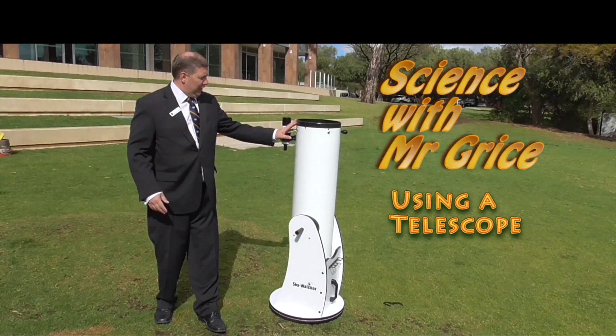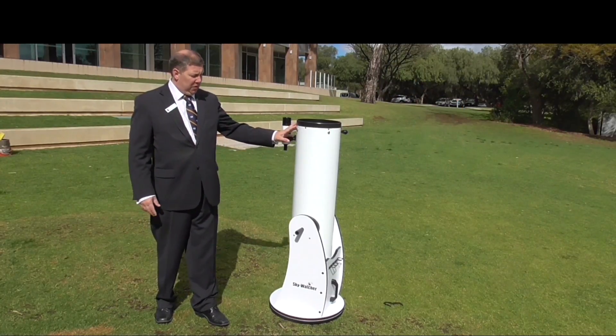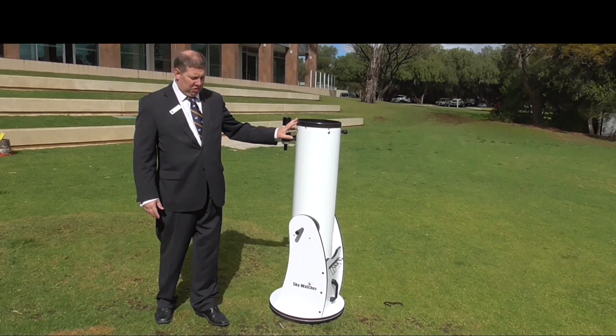Hello boys, this is Dr. Carl. I'm going to show you how to use this telescope and not touch the wrong bits, because telescopes are very fragile and when you're using it at night you can't see what's going on.